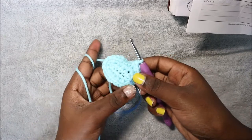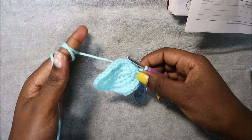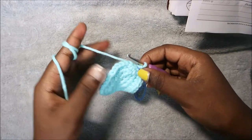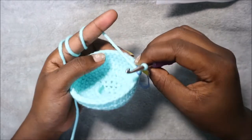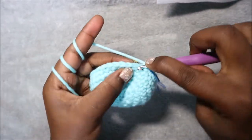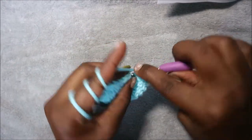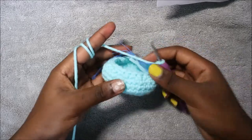In the next four rows, from row four until row seven, you're going to do single crochet all the way around in each row for a total of 36 stitches. After the seventh row, in our eighth row we're going to do single crochet then decrease and repeat all the way around for a total of 24 stitches. Single crochet then decrease, and repeat all the way around until the end.